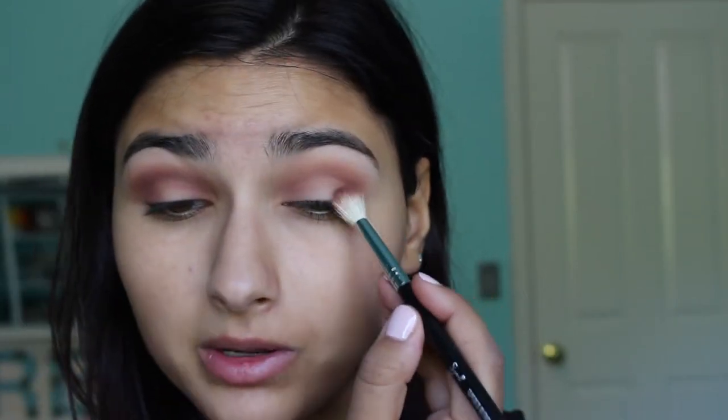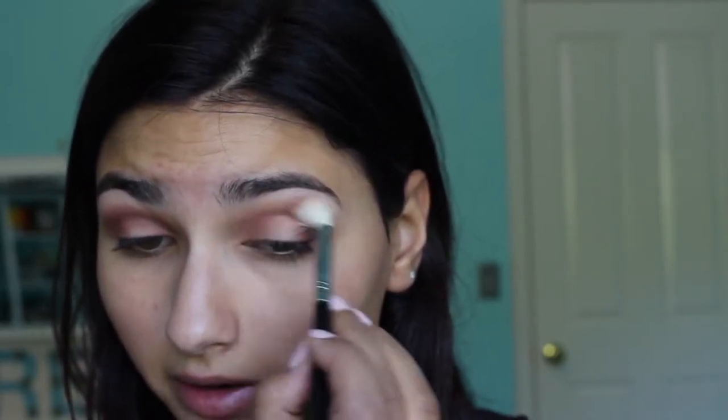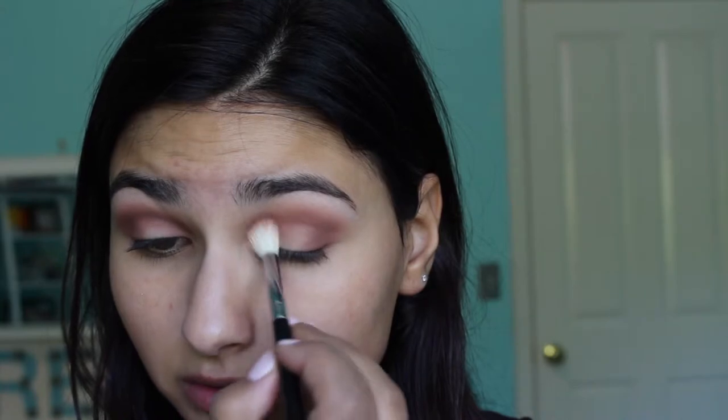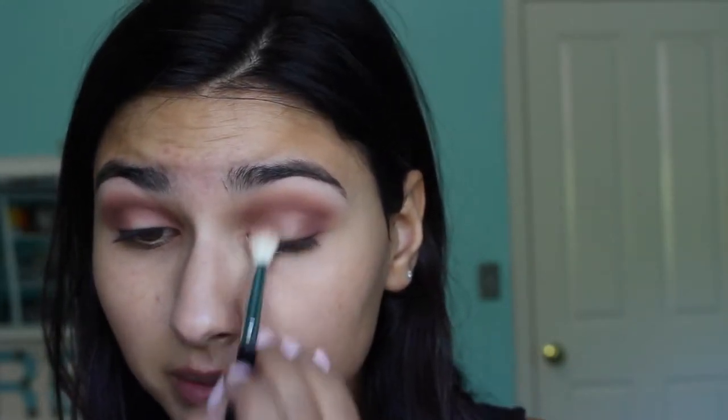I know this look is dark and not really summery, but I don't ever do certain looks for certain seasons. If this is too much for you, you could wait and use it for fall, or save it for a night out — like going clubbing or something.